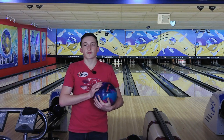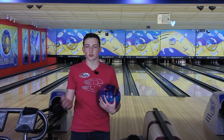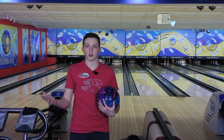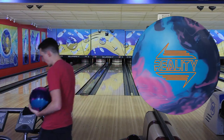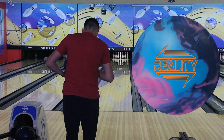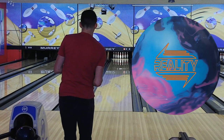We're going to do things a little bit differently today. I'm going to throw three or four shots with the Reality first, then I'll throw two more shots with the Rubicon, and I believe that will give you guys a better idea of what this ball does as compared to the Rubicon. So let's get started, and let's start with the Reality. For my first shot, I'm going to stand 25 and I'm going to look at 12 at the Arrows. I'm going to play pretty far right for this first shot.